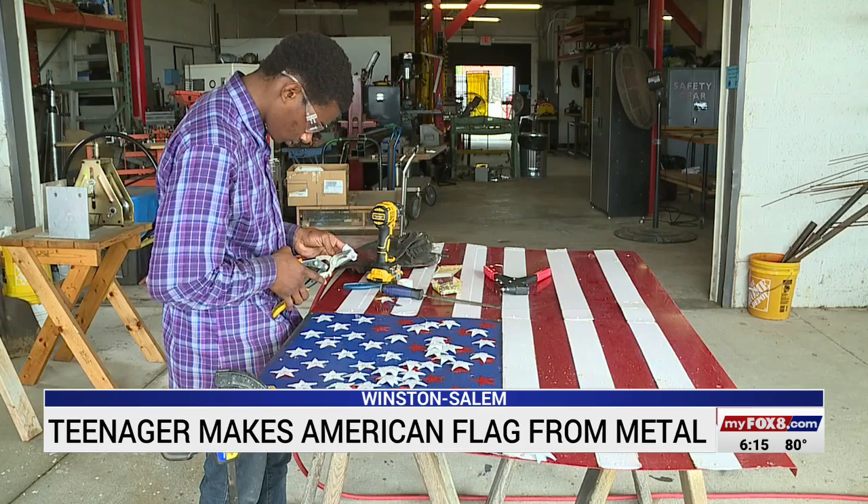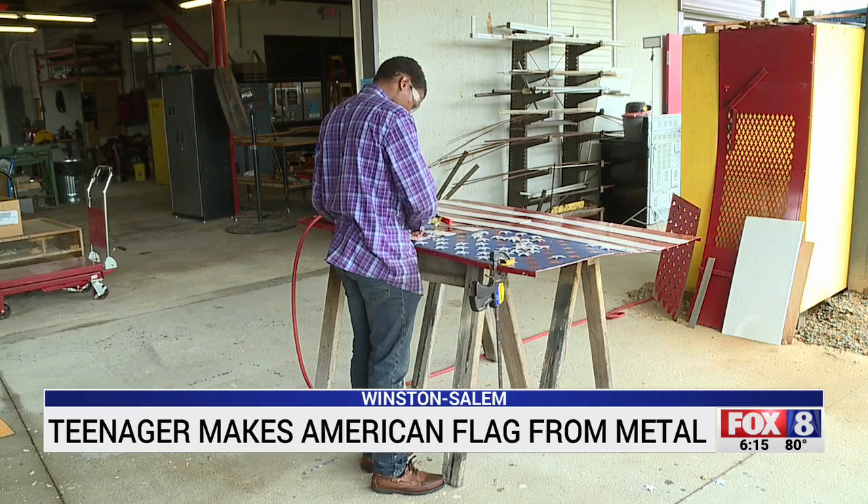Working with his hands and building something was the outlet he needed. He says he's overcome depression, overcome anxiety a little bit, and overcome a lot of challenges.